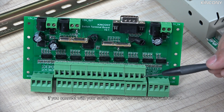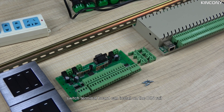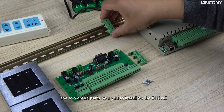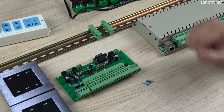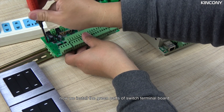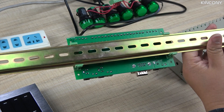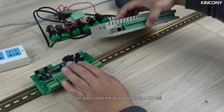If you connect a switch and press this key, all relays will turn on. And on another point, when you press the key, all relays will turn off. The switch terminal board can be installed on a DIN rail — the two green parts help you install on the DIN rail. We can also install the relay box on the DIN rail.